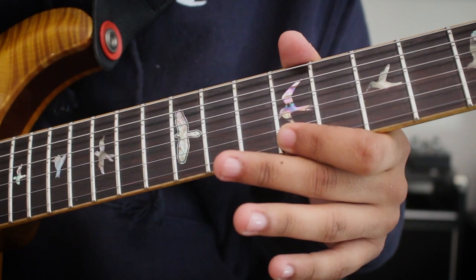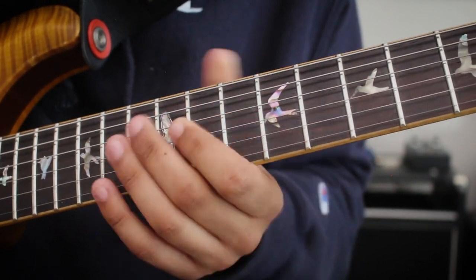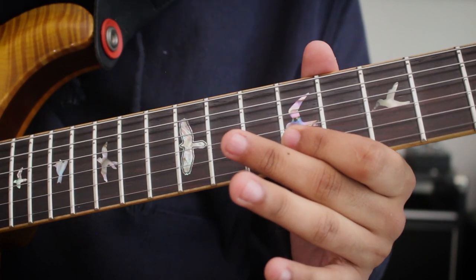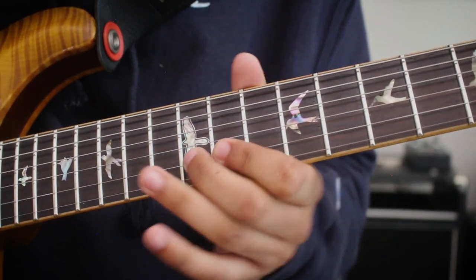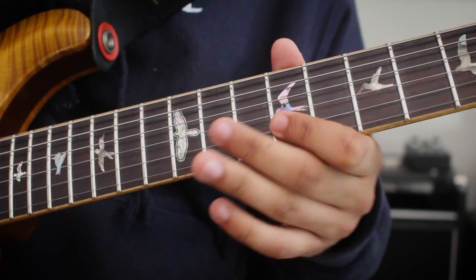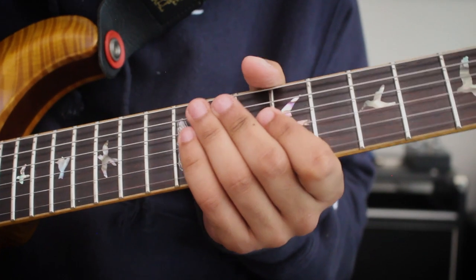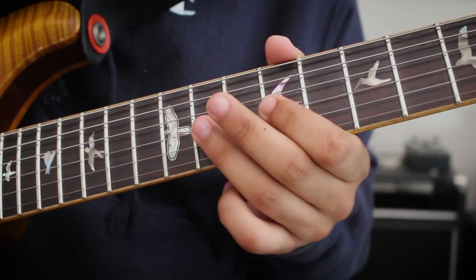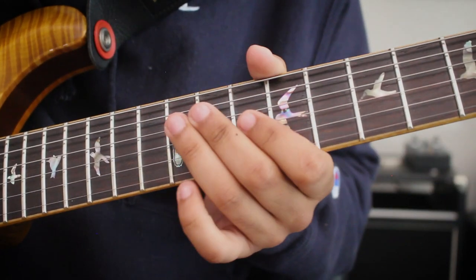B minor triad now. He goes D, B minor. C sharp would indicate he goes now to A, landing on the G sharp, which is the third of E. Now we're in E major. Now back to the D, the second part. Isn't that awesome? Triads — so obvious. Chord tone. And now pure E major scale. Genius. And this is all improvised. So cool.